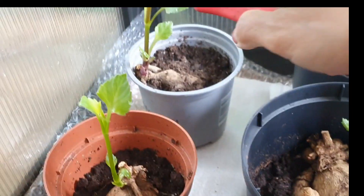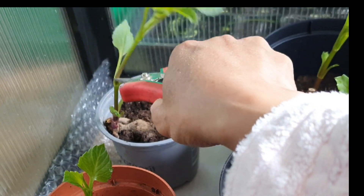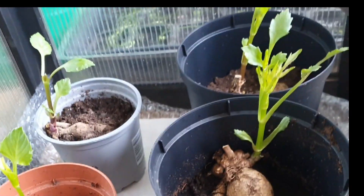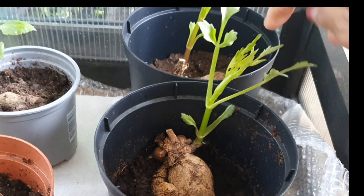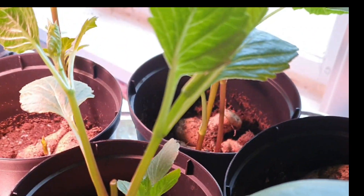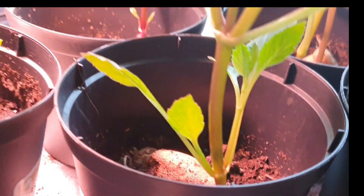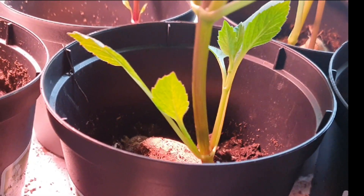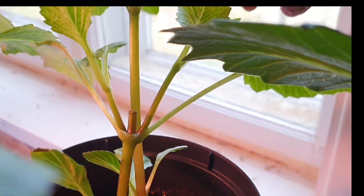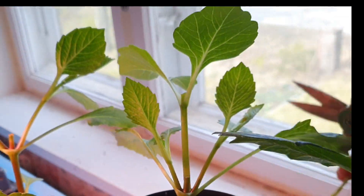Did you grow after I gave you vitamins? These are my other dahlias — you need to prune them so they root better. I'm going to prune this one now. You need to prune it so it branches out and produces more flowers — that's why you get results like this. This one has new growth, so I'll prune it again to make it branch out. That's what's great about dahlias.